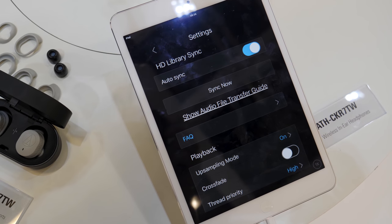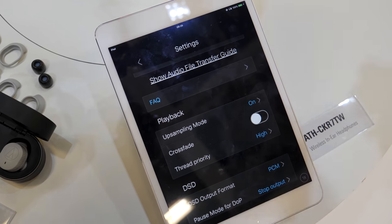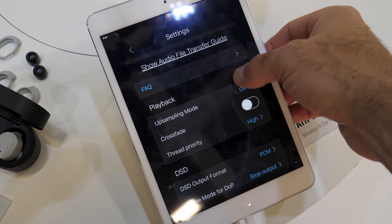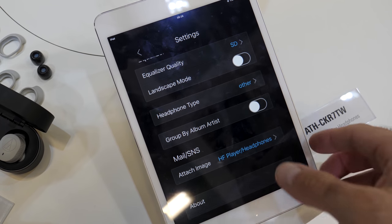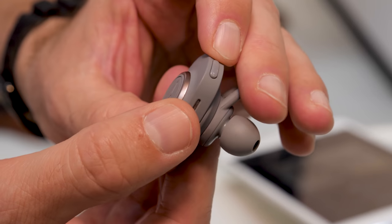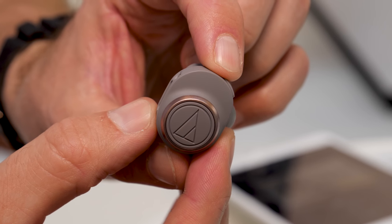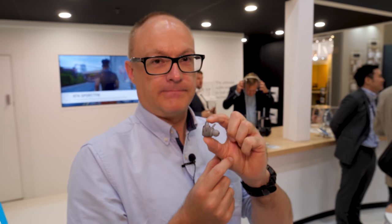Both of Audio Technica's new true wireless headphones connect to a brand new app it's releasing for iOS and Android — the Connect app — and through that you'll be able to set up the sound and do all sorts of other things. Look out for that when the headphones are released, which we're expecting in the fall. This is a pretty special new addition to the growing world of true wireless headphones.